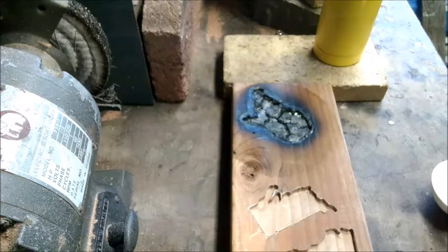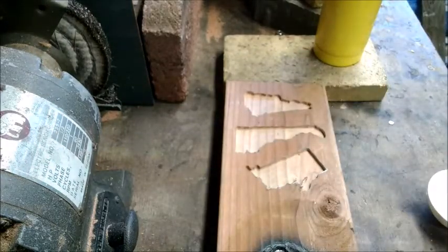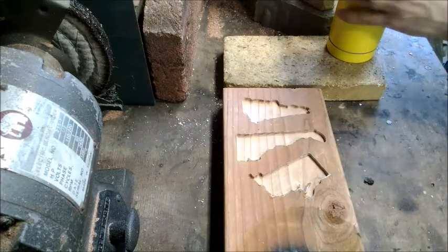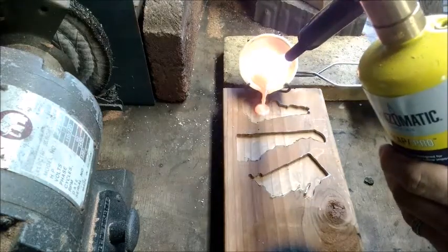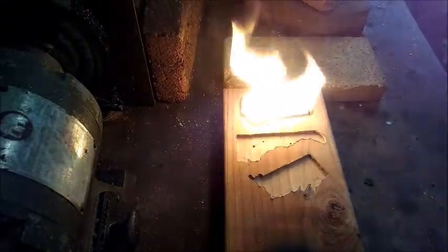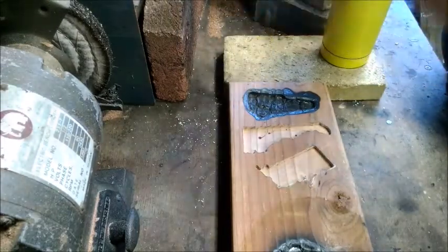I'm actually going to turn this around so we'll work our way right to left and get to New Hampshire. That was four ounces, so we'll add one more for the second pour and should be set. Hold tight, we will come right back for that one. Okay, we're ready — let's get pour number two here.